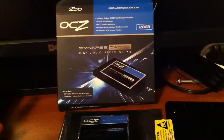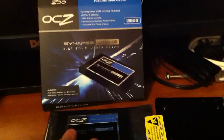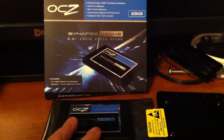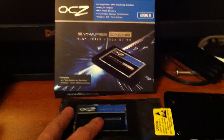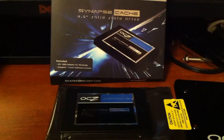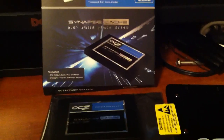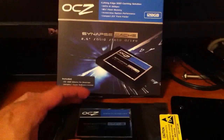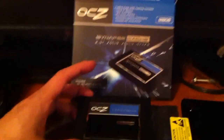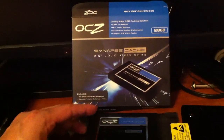Here's how it works: once you install the drive, format it, and install the Dataplex software, the SSD will become invisible — you won't see it in your system anymore. It will start caching all of your hot data, meaning everything you run most frequently will be loaded onto the cache. In the future, those programs will load off the cache drive, so you'll be getting SSD speeds from your computer.